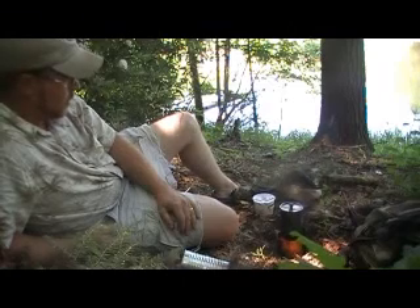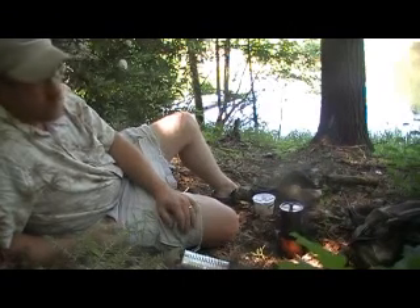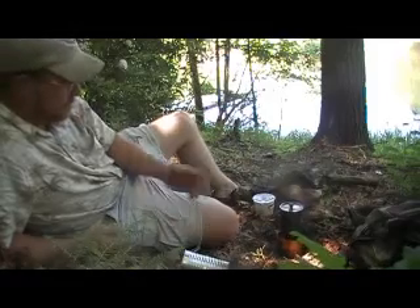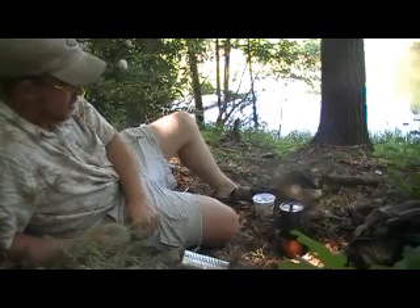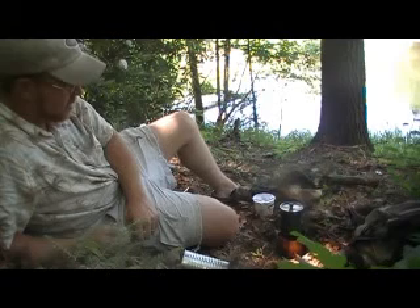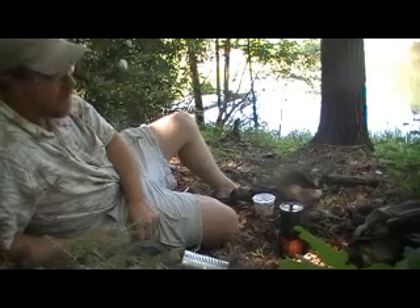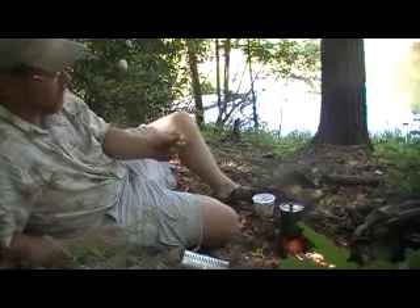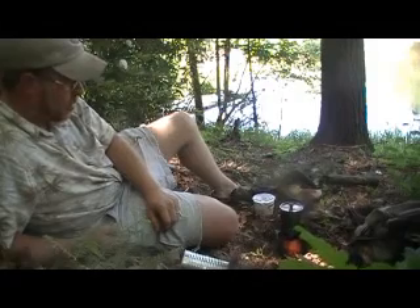Anyway, pretty cool. Ramen noodles don't weigh anything. I do dehydrate my own food sometimes, but sometimes I'm lazy too — I just like to get me some ramen noodles. They're quick, they're hot, they fill you up good. I love them when I'm fishing. I haven't eaten anything since six o'clock this morning when I got up, so I'm pretty hungry here. I'll be eating in a minute.